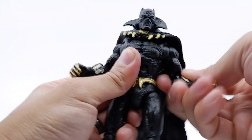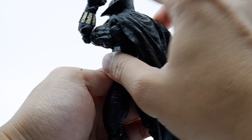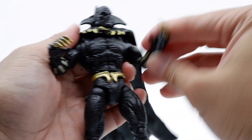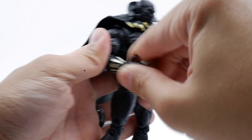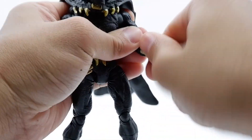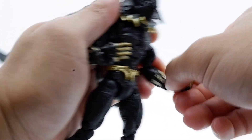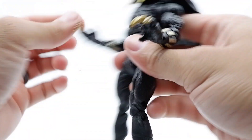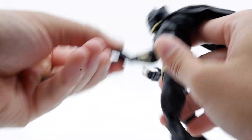You get both arms, both bicep swivels. This figure is pretty tight but you do have double-jointed elbows, which is good enough. Same thing for the other hand. You get the forearm swivel — same thing for the other side, you guys can hear that click, it's fresh. The forearm swivel goes hand in hand with the wrist so you can pose the arms in many ways.